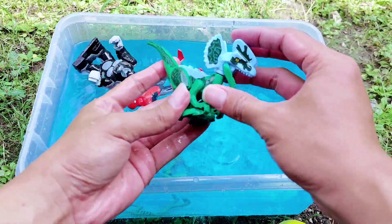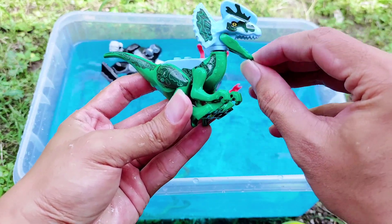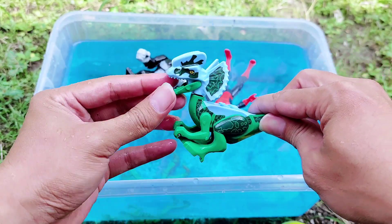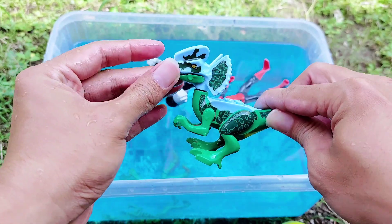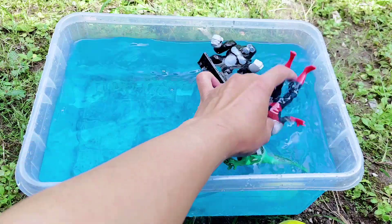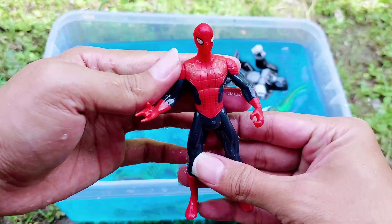This is a dilophosaurus — look, a small dilophosaurus. I'm playing with its mouth. All right, friends, I open its mouth. All right, look — this is a cute dilophosaurus. And then there is Spider-Man, the red one.